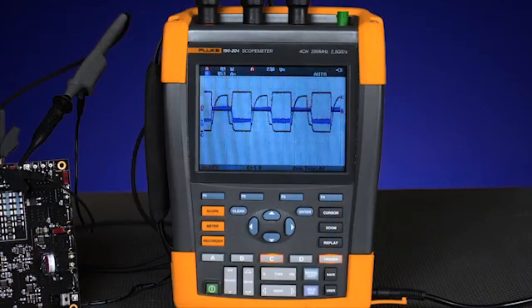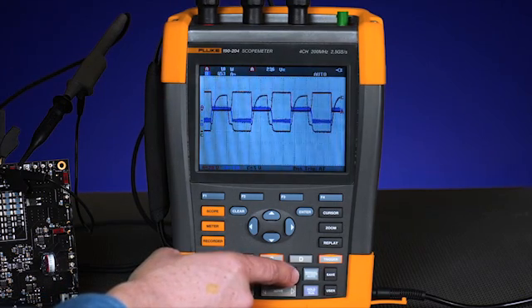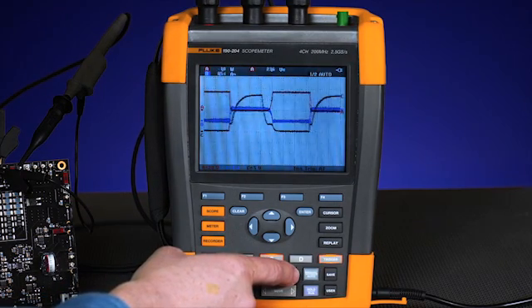For this test we'll use the same connection setup as the previous test: measuring the voltage of the gate signal, measuring the voltage across the switch, and measuring the current through the switch. To view the characteristics of a specific point of interest we'll use the cursors. First we increase the time base to get a much higher resolution on the waveform.